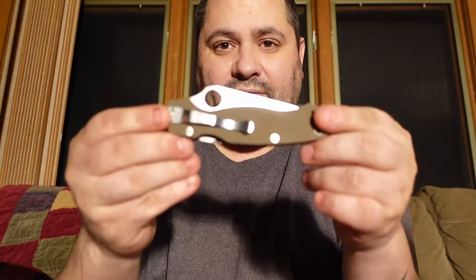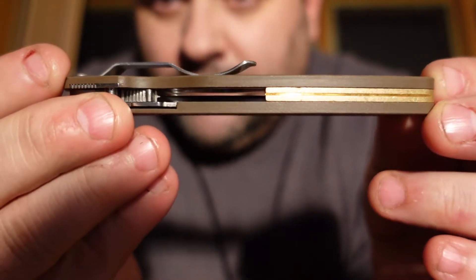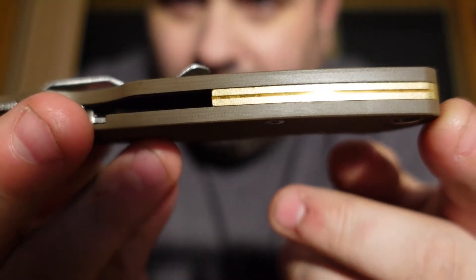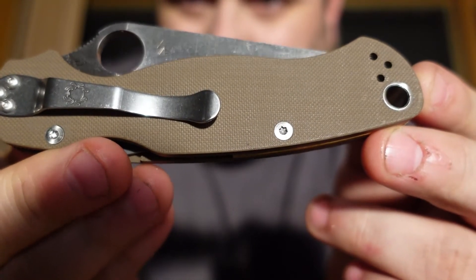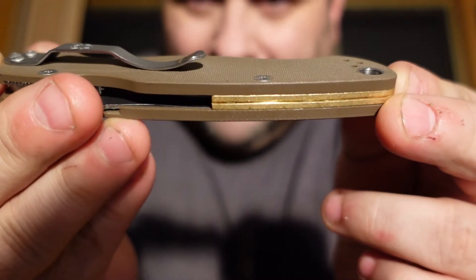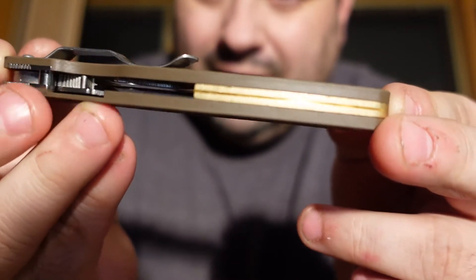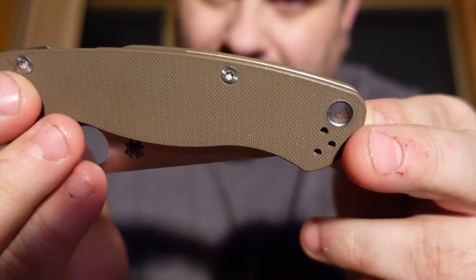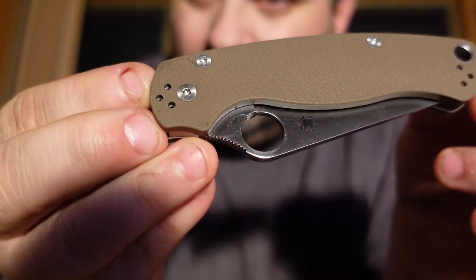But I finished it — here it is! This is a brass backspacer. I went with brass because the G10 handle scales are brown, so the gold and the brown kind of go nice together, I thought. Here it is, the finished product — PM2, Paramilitary 2, absolutely beautiful.